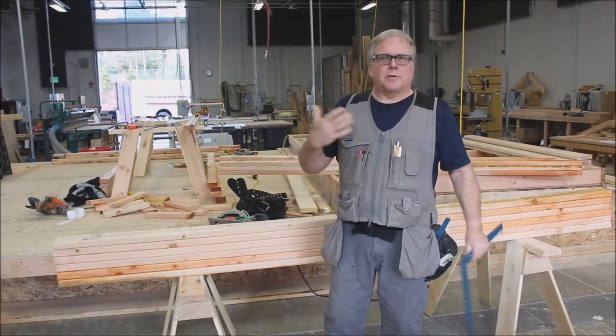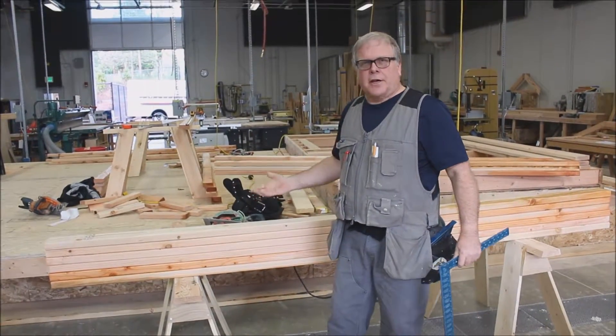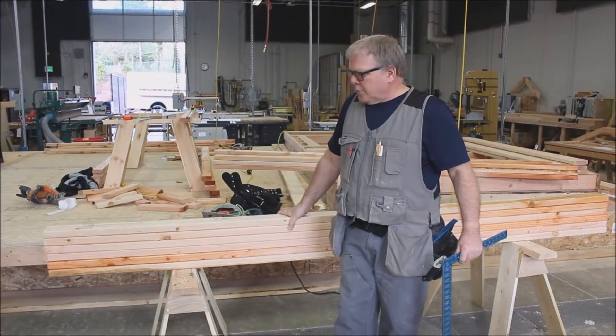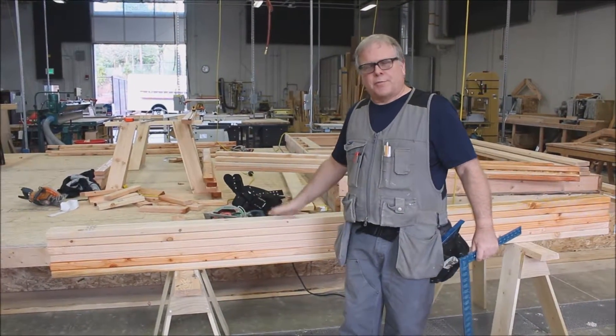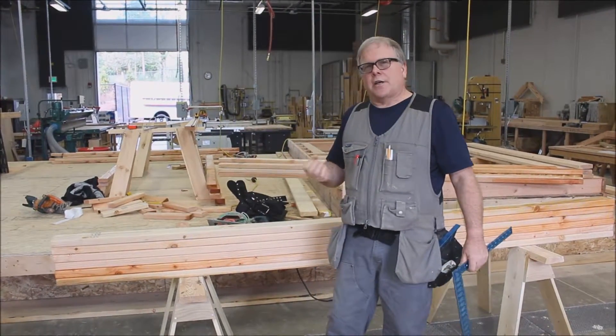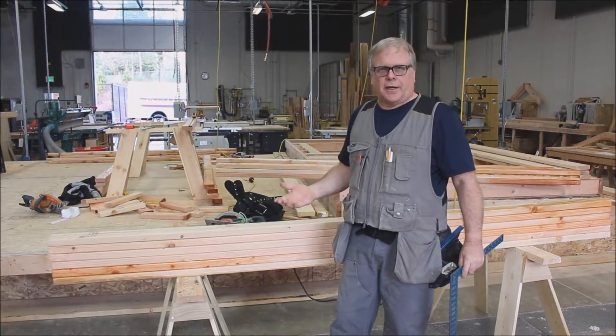What we want to show you today is how to stack cut a load of material. This is done quite often on job sites. If you need a particular set of units — particularly studs or plates — all cut to the same length, instead of cutting just one at a time, we're going to do what's called a stack cut.